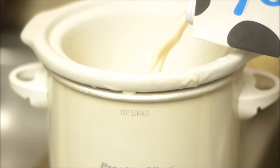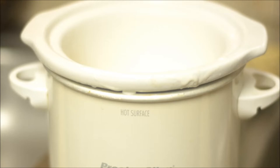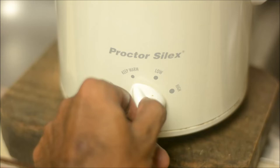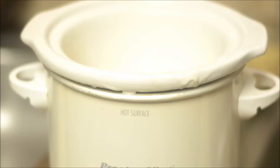Hey everyone, this is just a short video on how I make my own continuous supply of yogurt at home. It's a really simple process and all you need is some milk and some store-bought yogurt that contains live cultures of probiotic bacteria within it.